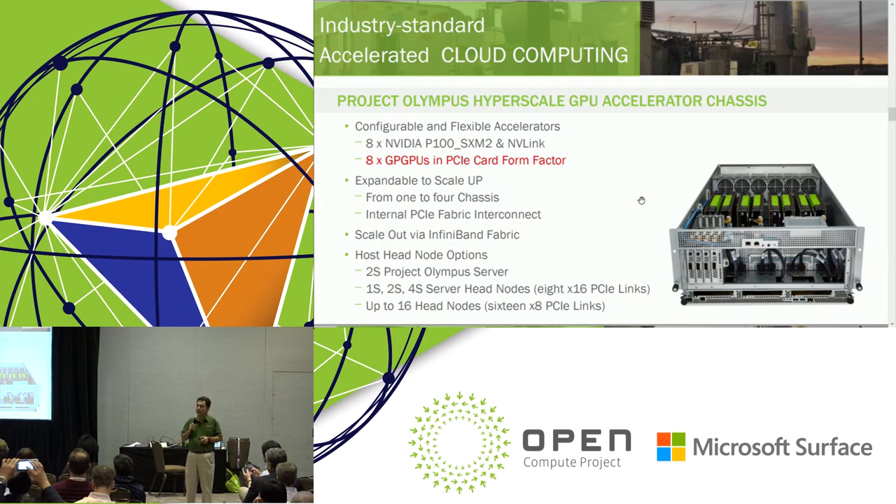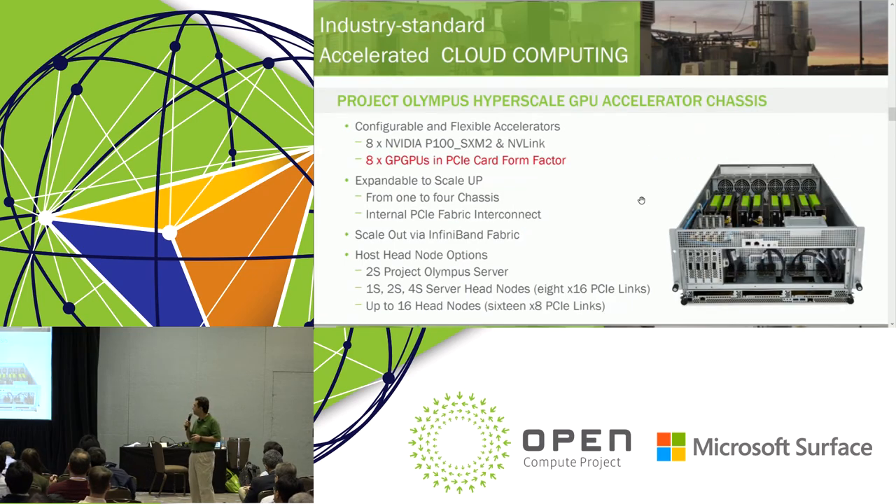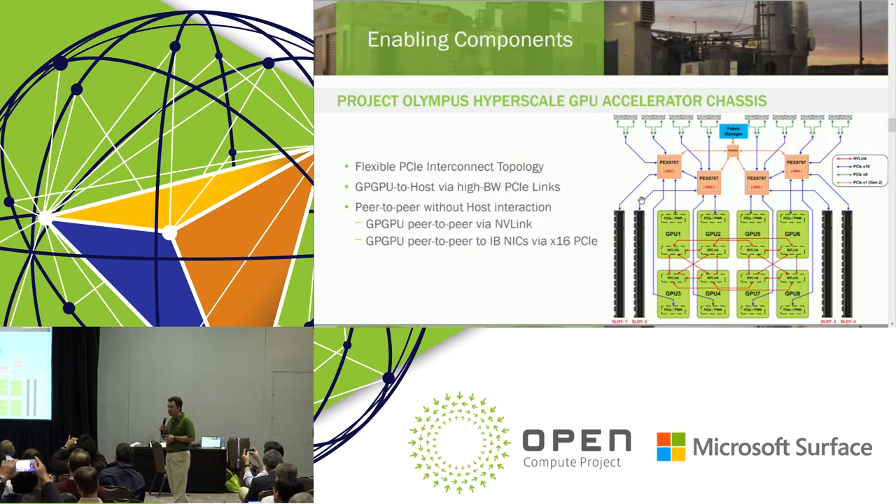The P100 SXM2 is a very good choice for machine learning. But for us to have the flexibility of having PCIe add-in cards as well, we have developed an adapter module — a mezzanine — that you probably saw in the booth, to translate the baseboard to PCIe slots. The two boxes are exactly the same, but different modules plug in. To have an extensible interconnect, we take advantage of NVLink for peer-to-peer, but PCIe to the host.